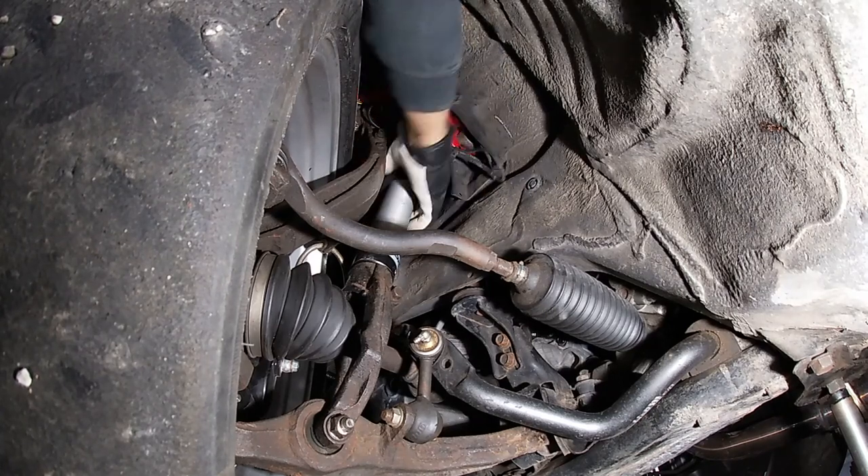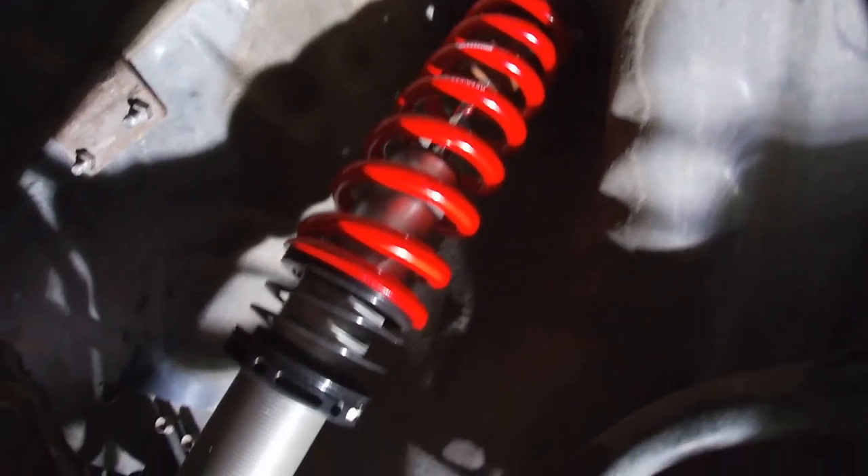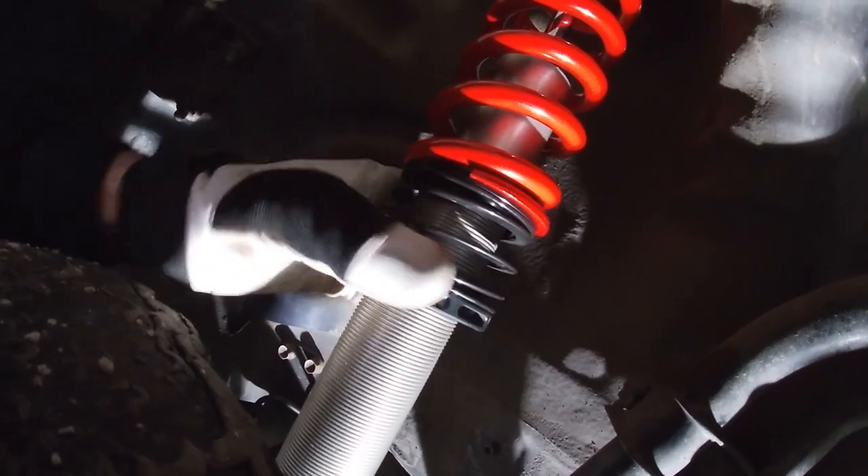This coilover uses a different type of way to adjust the height over the regular typical coilovers that I've used before. With this system you're using a helper spring, which adjusts the height of the spring that the car sits on.